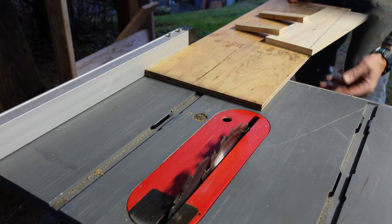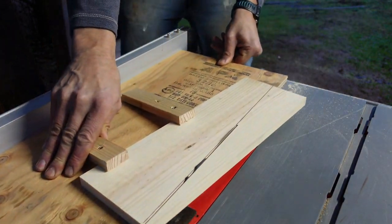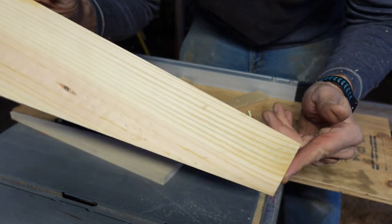Okay, let's run it through. Now you just pop those clamps off and there is your perfectly tapered board.